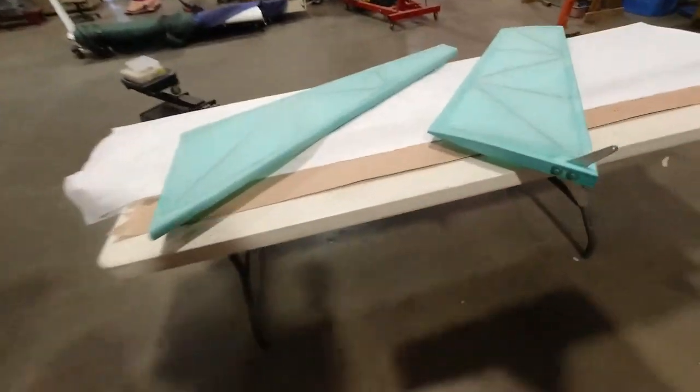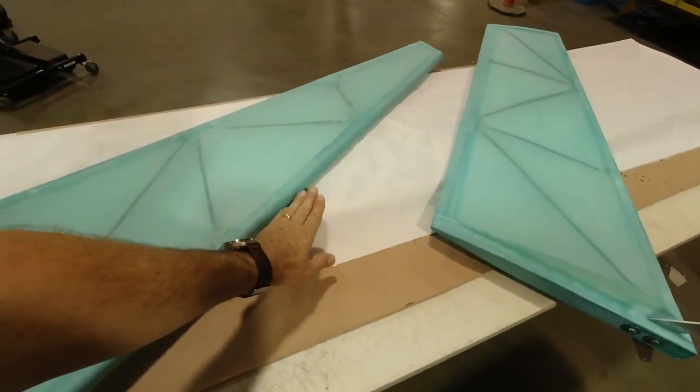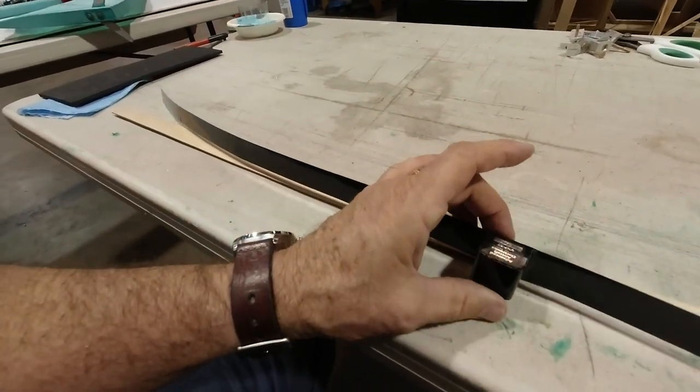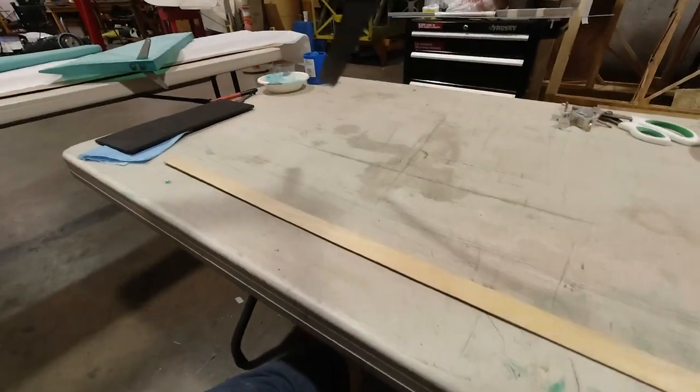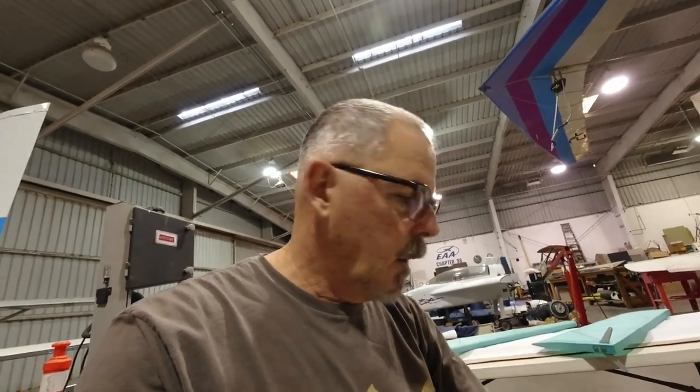Yesterday I also got the rudder finished up - got the covering on, the weave all sealed up and ready to paint. Today I'm going to get the elevator covered, and then I'm going to epoxy my antenna. I'm using an Advanced Aircraft Electronics antenna - the BHF 5T. What I like so much about this antenna is it doesn't require a ground plane, so it's made for composite and fabric-covered airplanes.